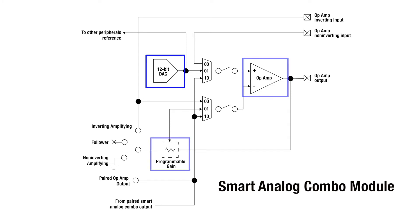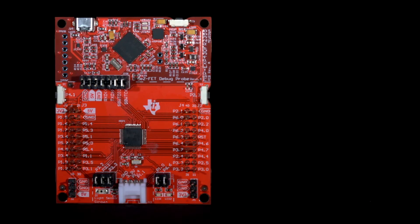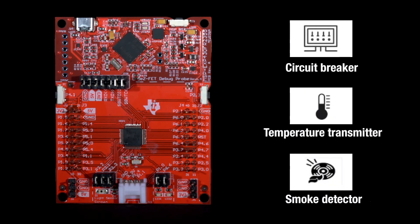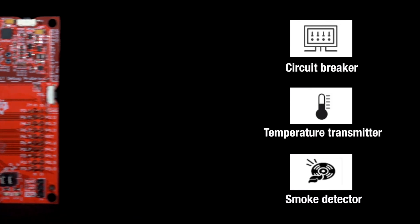Multiple smart analog combos in conjunction with the integrated 12-bit ADC and enhanced comparators can be connected together to provide a more comprehensive on-chip signal chain, meeting the needs of a wide range of industrial sensing and measurement applications.